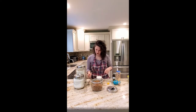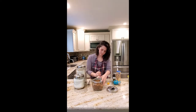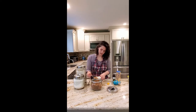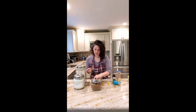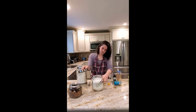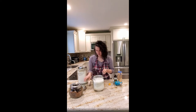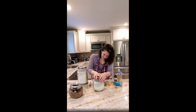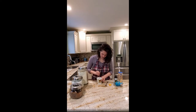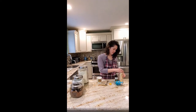Next we're going to do the sugars. Using your clean spoon — not the butter spoon — scoop one scoop of brown sugar. You can pack it a bit with your fingers, then put that in. Then add a scoop of regular sugar and put that in. Then with your butter spoon, mix it all together.